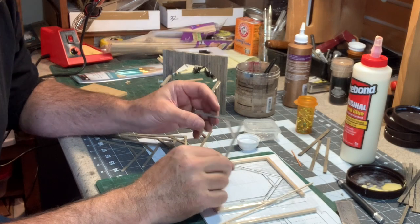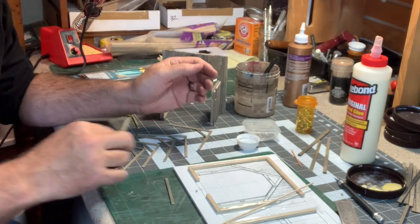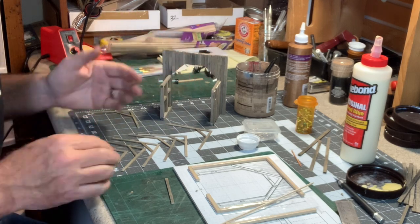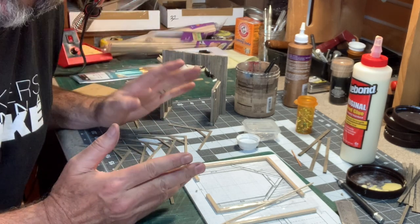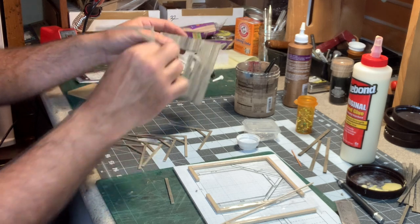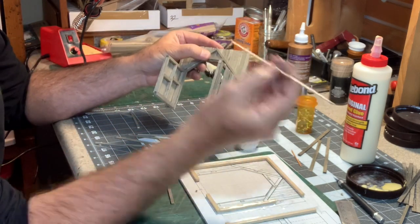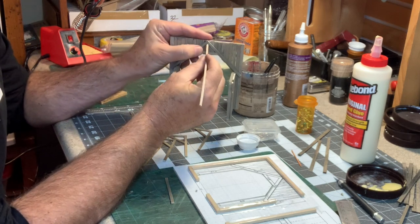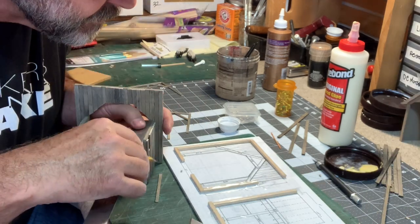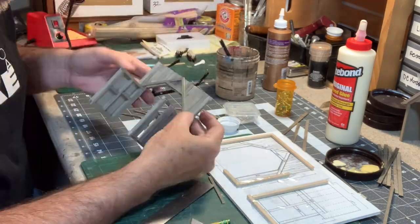I've got my seven A-frame trusses for the roof. Those familiar with roof construction might note I've left out a very important detail - the ridge beam that connects all the trusses together. So I'm cheating a little bit: rather than have a solid ridge beam go through, I'm going to put the first one in back and then use a small piece of 3/32nd square to align the rest of them, then put in a faux ridge beam above it that you won't even be able to see when all is said and done.